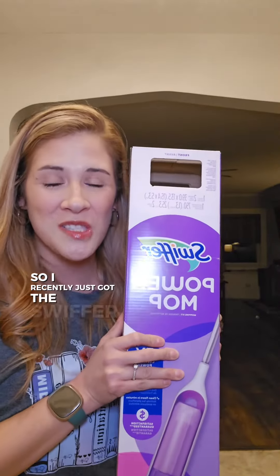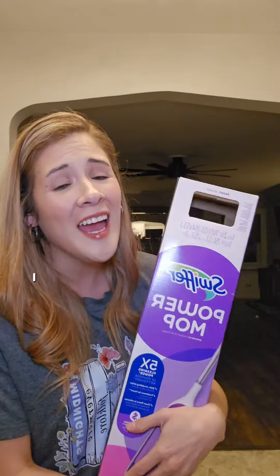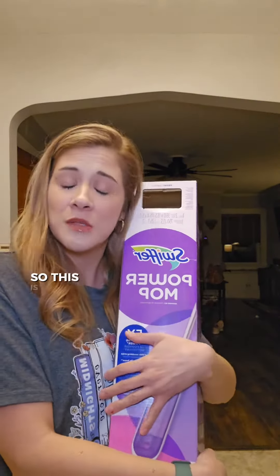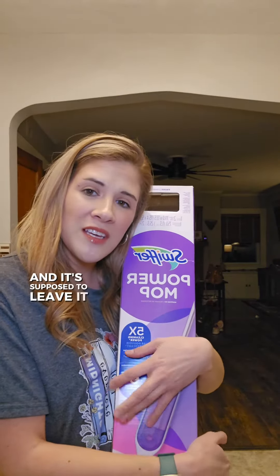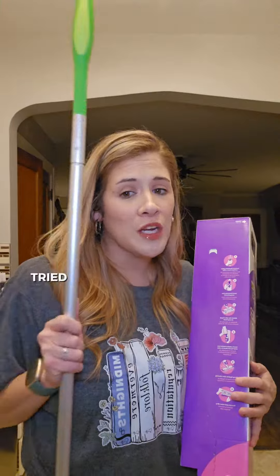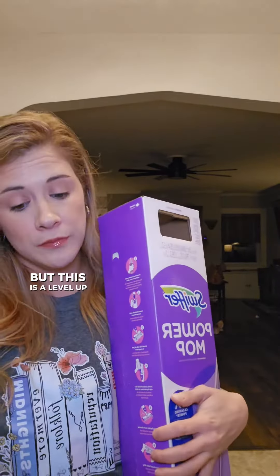I recently just got the Swiffer Power Mop and it's supposed to be a game changer. I hate mopping — if you're like me, the mop and bucket is just too much sometimes. This is supposed to help cut down the time, save me money on water, leave a nice refreshing smell, and pick up dirt way better and easier. I am a Swiffer girl, tried and true. I have the original one, but this is a level up, and I'm about to put it to the test.